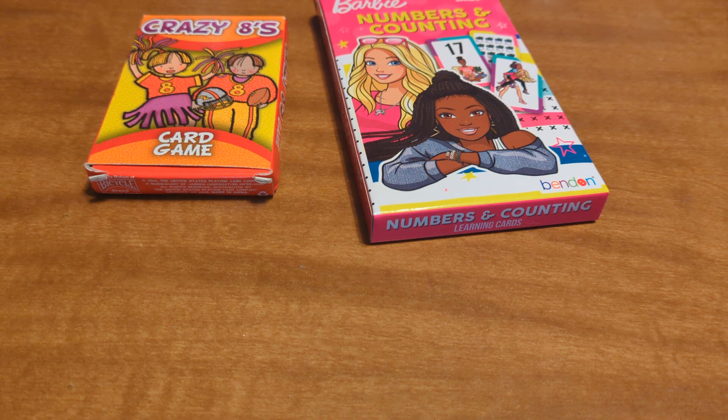And the Barbie one you see there to the side was a fraction and flash card type deal, or numbers and counting type deal, that I had just gotten from the Dollar Tree just for projects for myself. It just had to do with Barbie and girly type projects. So I thought I'd go ahead and get use out of those as well.